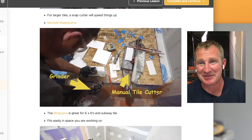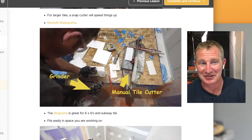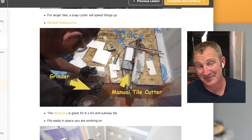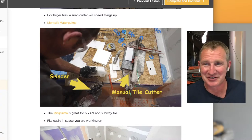I also have this little tiny manual cutter made by Montelet — it's called the mini Puma, and this cuts subway tile and backsplashes right on your tub surround. It's very convenient to have there and just correct your cuts. I'll probably have that IQ saw sitting behind me from now on for some of that stuff.